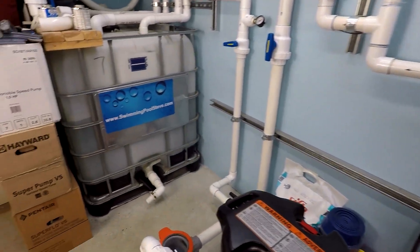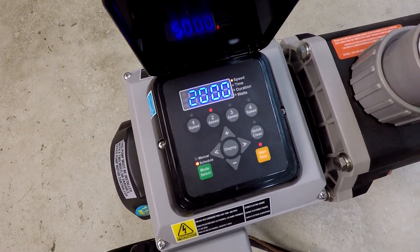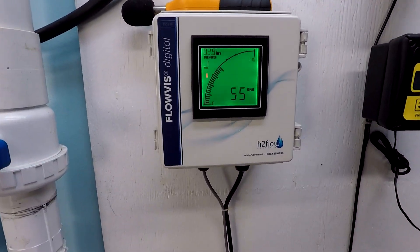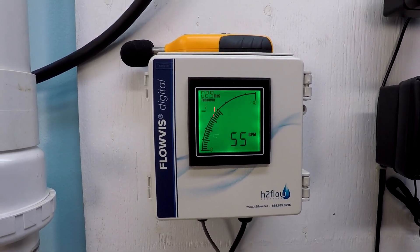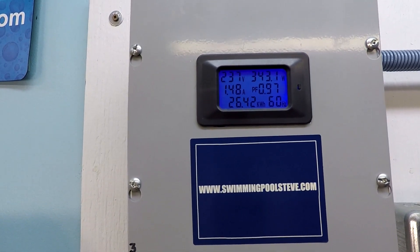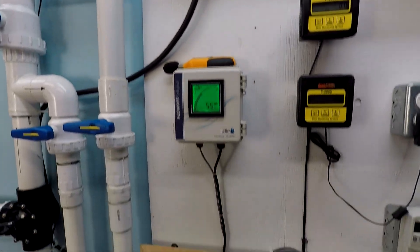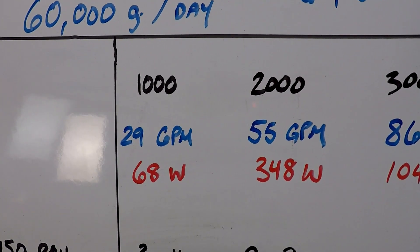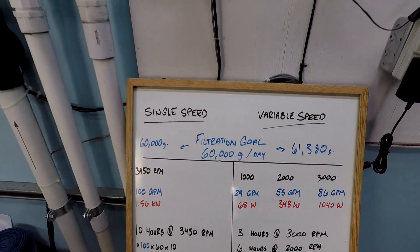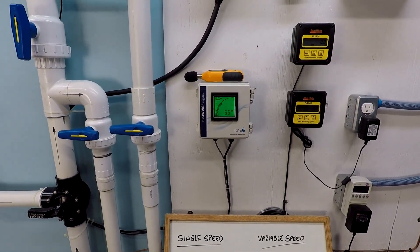Let's switch down to 2,000 RPM now. 2,000 RPM. 55 gallons per minute. 343 watts of power consumption. I actually have that down as 348 watts because that's what it was 5 minutes ago. But voltage is actually variable, so as voltage goes up by minute amounts these numbers can actually vary just ever so slightly.